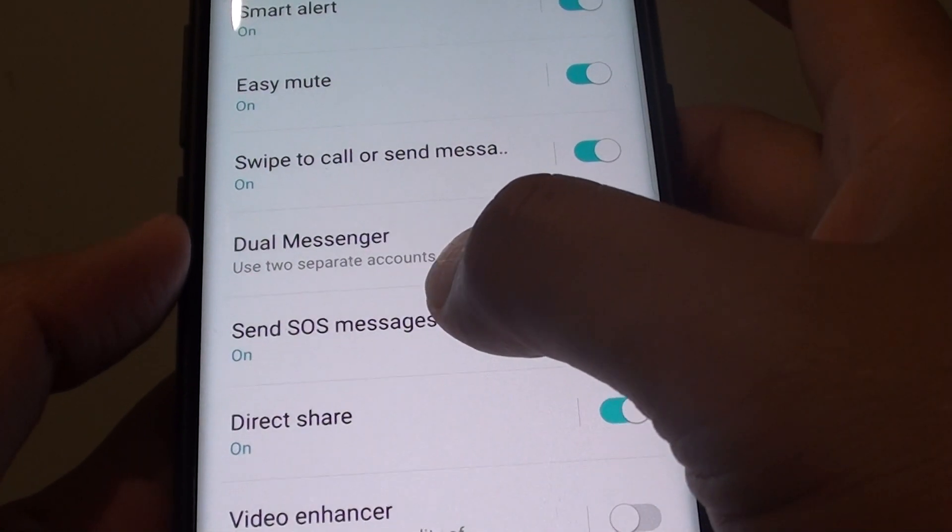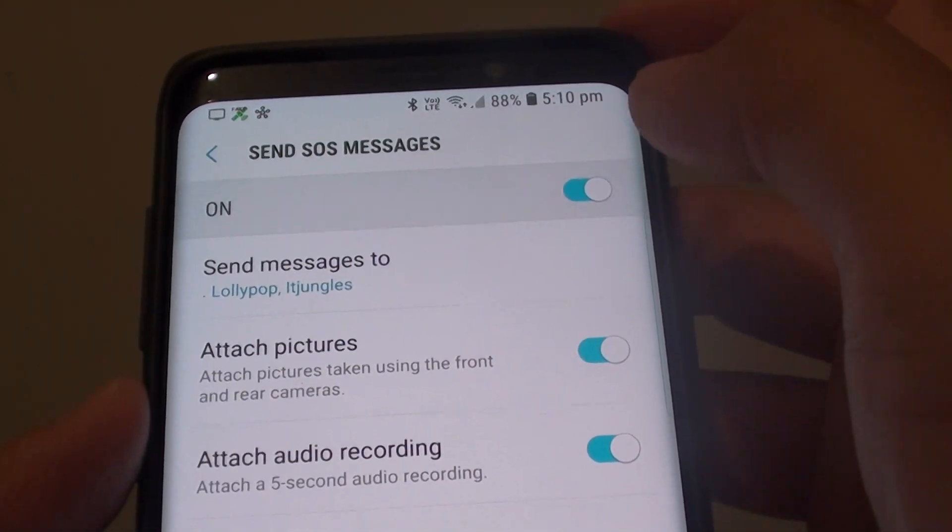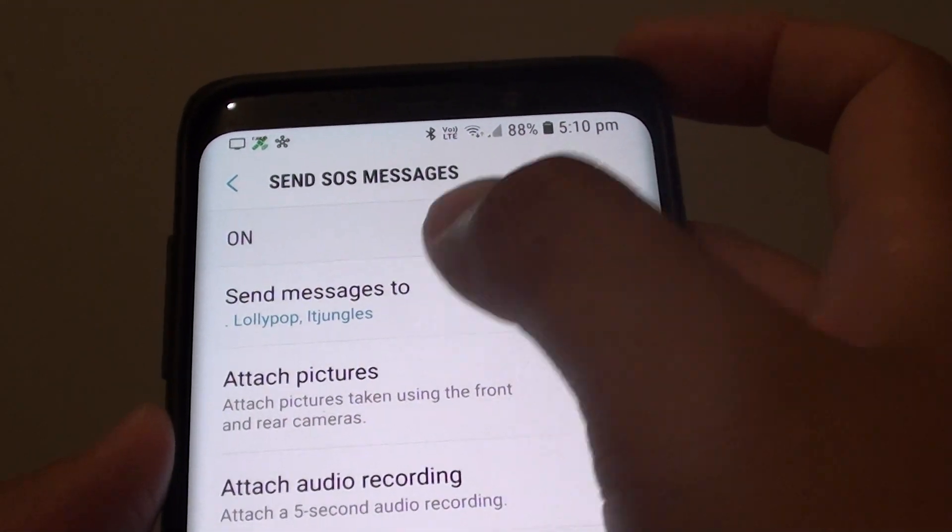In the Send SOS Messages menu, there is a switch at the top — you need to turn it on. Then you need to tap on Send Messages To.